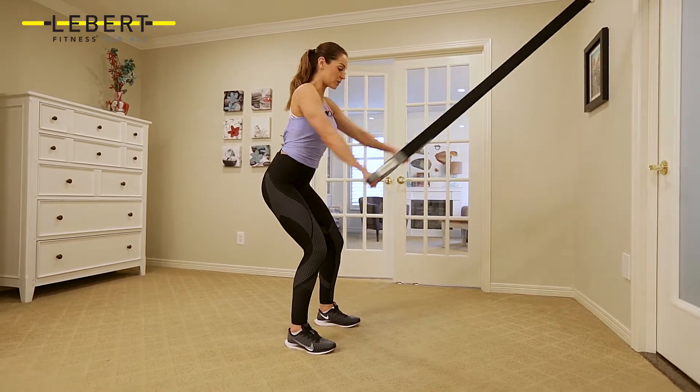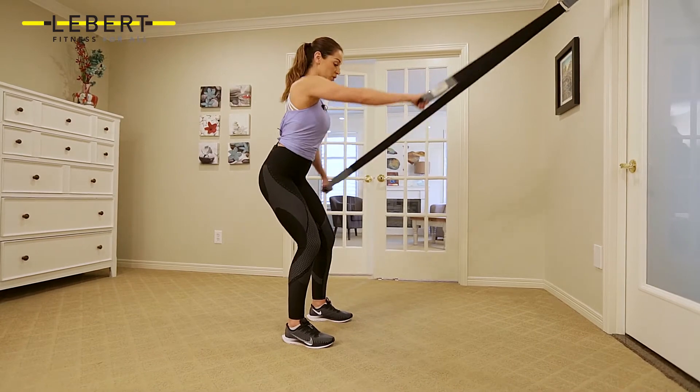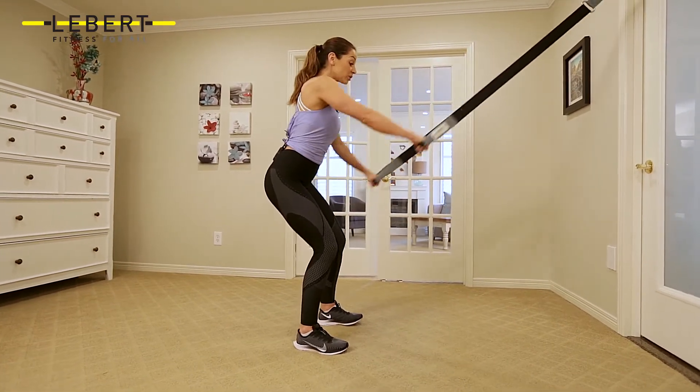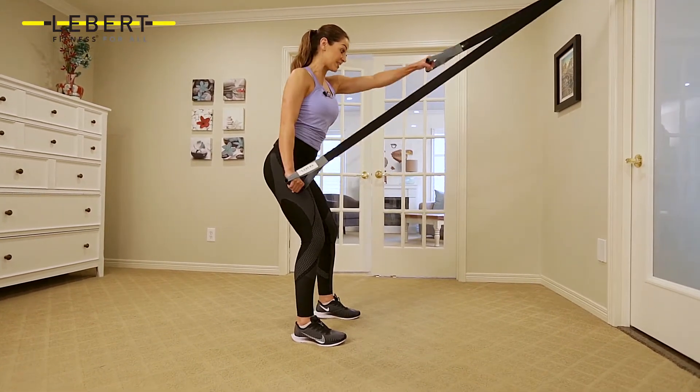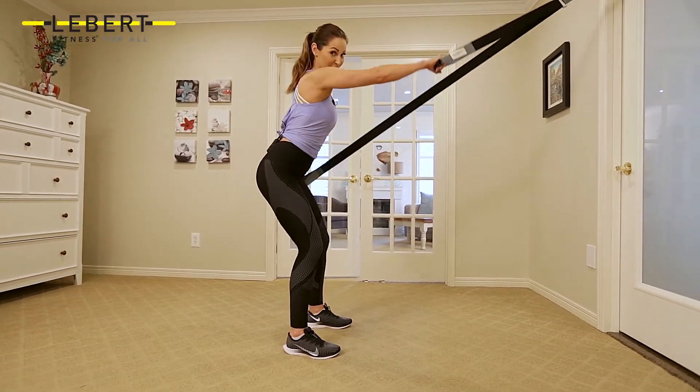Breathe, and you can go as fast or as slow and controlled as you wish. This is particularly good for swimmers and cross-country skiers. My triceps are burning.